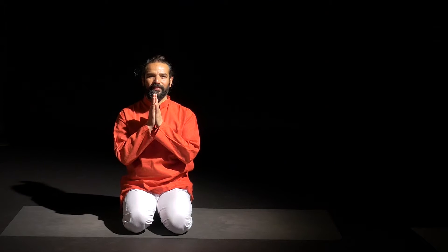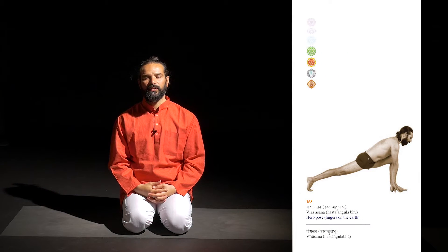Namaste. I'm Yogrishi Vishwaketu and today I'm going to explain Virasana.